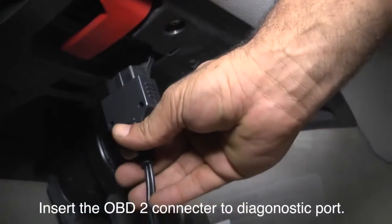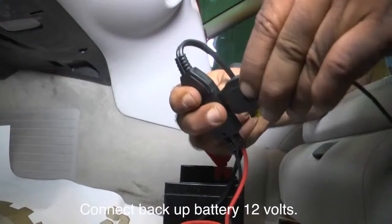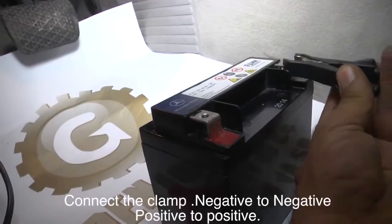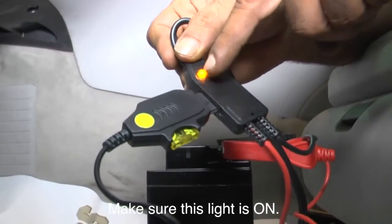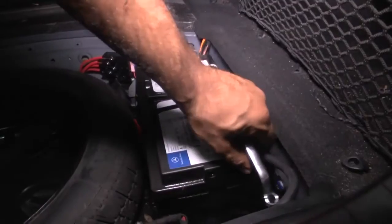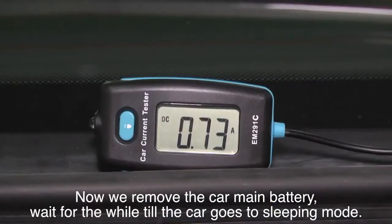Insert the OBD connector to the diagnostic port. Connect a backup 12-volt battery — negative to negative, positive to positive — and make sure the indicator light is on. Now remove the car's main battery and wait for a while until the car goes into sleep mode.